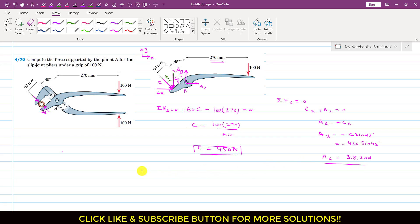Applying summation of forces along y equals zero: Cy is acting in the negative y direction, so we write minus Cy; Ay is acting in the positive y direction, so plus Ay; and this 100 newton force is acting in the negative y direction, so minus 100 equals zero. Therefore Ay equals 100 plus Cy. Since Cy is the cosine component of C, we write Cy equals C cos 45 degrees equals 450 cos 45 degrees, which equals 318.20. So Ay equals 100 plus 318.20, giving Ay equals 418.20 newtons.